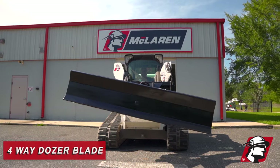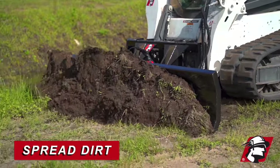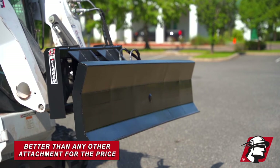Introducing the McLaren four-way dozer blade. The great thing about this dozer blade is you're able to spread dirt, push dirt, cut ditches, and pretty much cut virgin ground and roll that dirt better than any other attachment for the money.